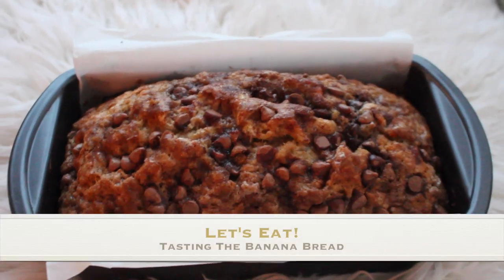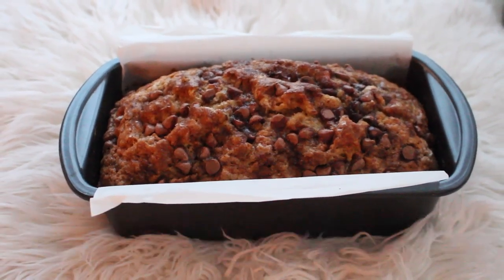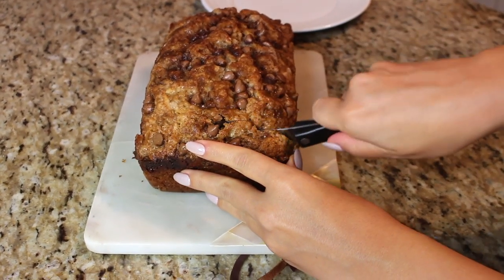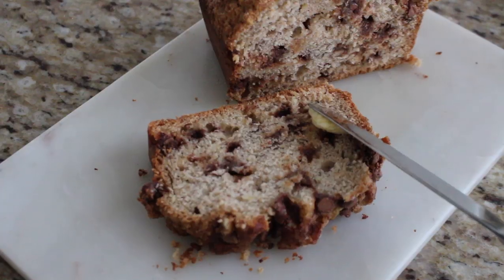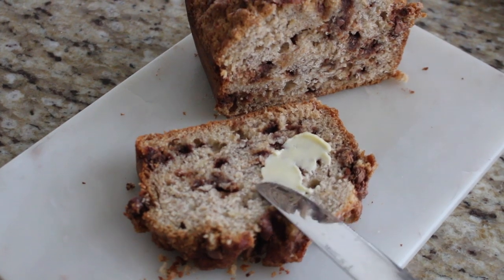The banana bread has finished baking for one hour. I gave it about 30 minutes to cool to room temperature but it's still a little bit warm. I cut myself a delicious slice — I usually love to have this for breakfast with a nice coffee, and sometimes I even smear a little bit of salted butter on top. So let me cut myself a nice hunk of this banana bread.